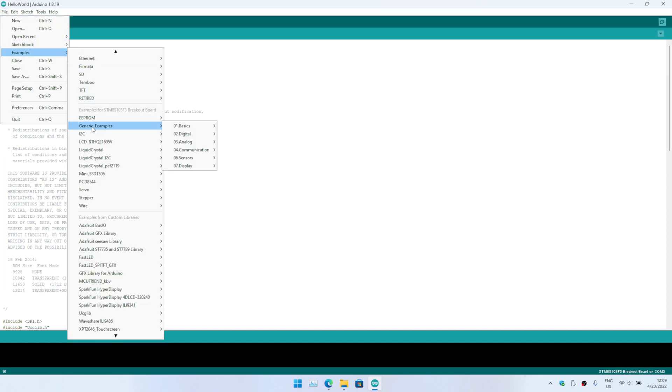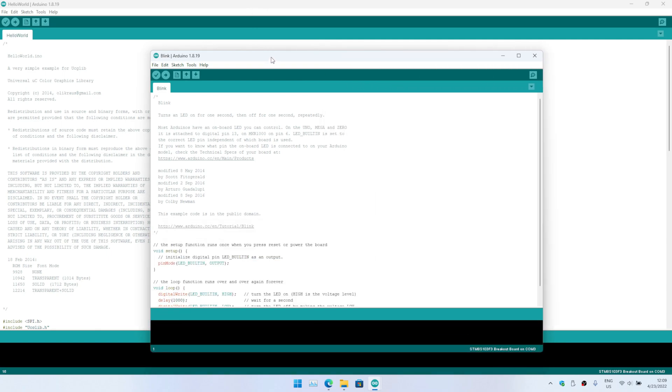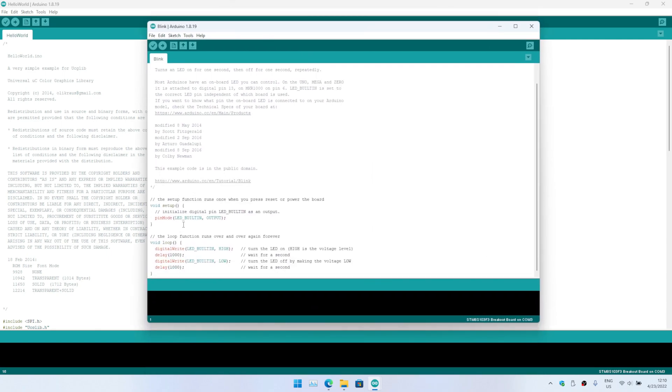Once you have done that, go to Examples and look for the generic example — the basic LED blink. This example already has the LED mapped to the PB5 GPIO, which is nothing but D3 from the Arduino perspective. If you go ahead and flash this, the LED should blink.